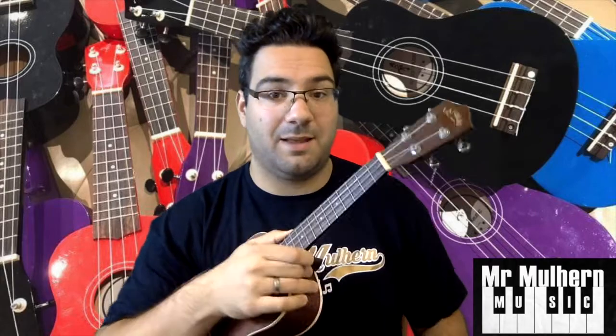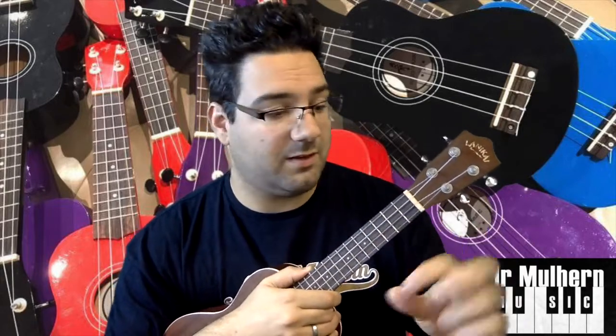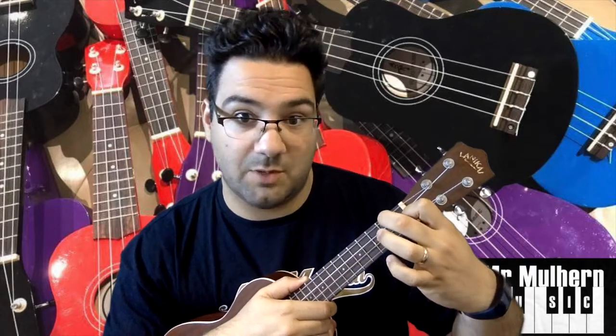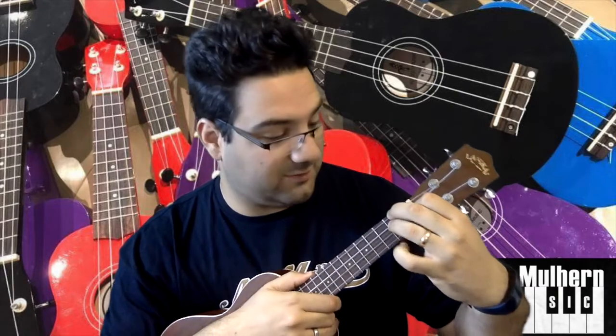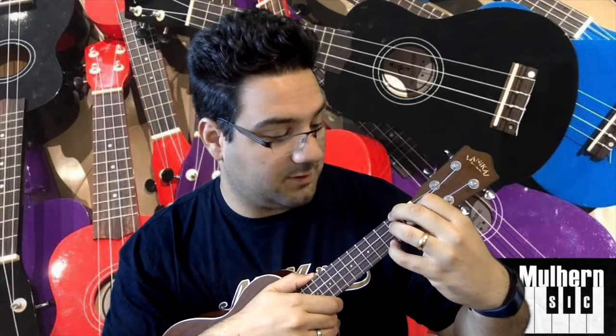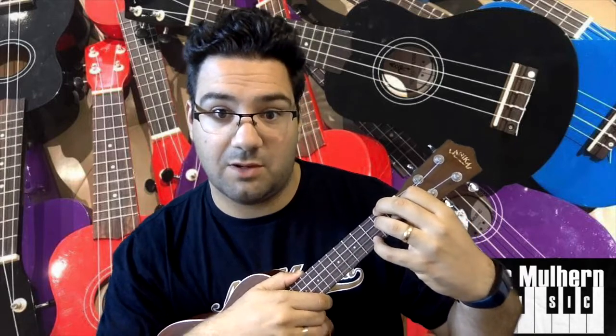Start with the normal D minor shape. Place your finger closer to your thumb on the third string down, between the bridge and first fret. Middle finger goes on the top string between frets one and two. Next finger on the second string down between one and two. Your little finger is free and goes on the bottom string between frets two and three — the same place as the C chord finger.